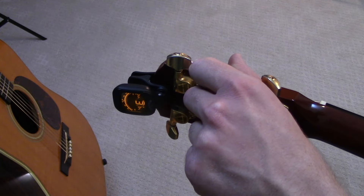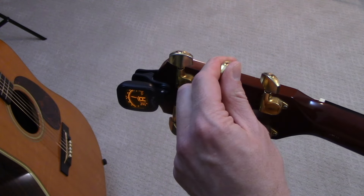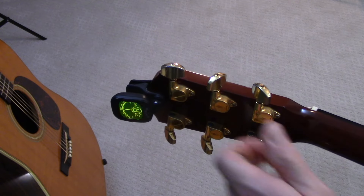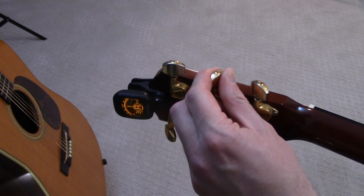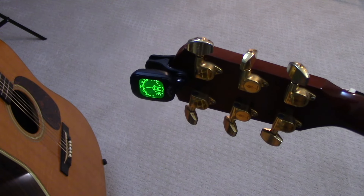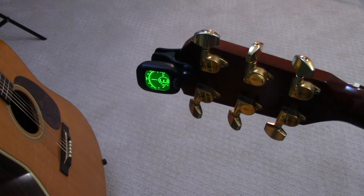Now let's move to the A string. You can see this is way sharp as well — this guitar is almost a half step sharp just from sitting in the case. So we tune it down, then pull on the string to get it a little flat so we can inch it back up to A. Check the 12th fret harmonic, check the 5th fret if you want. As you're tuning, check the other strings you've already tuned and make sure they're still in tune.